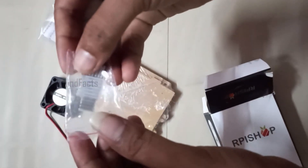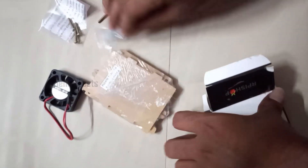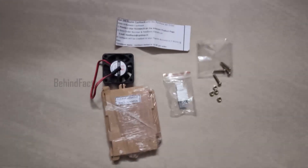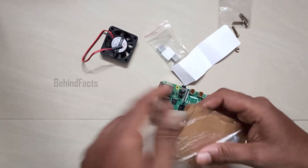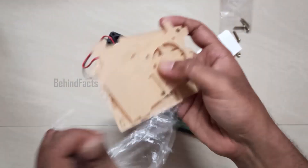We are going to attach the heat sink to the processor and RAM to reduce heat. We are going to remove the brown color label from the heat sink.